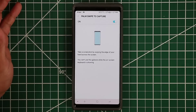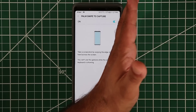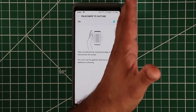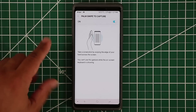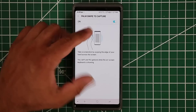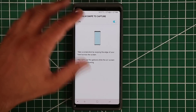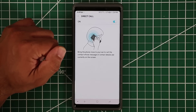Palm Swipe to Capture lets you swipe your palm across the screen to take a screenshot. It doesn't work every single time, but once you get a feel for it it becomes very easy. This is just another handy way to take screenshots on your smartphone.